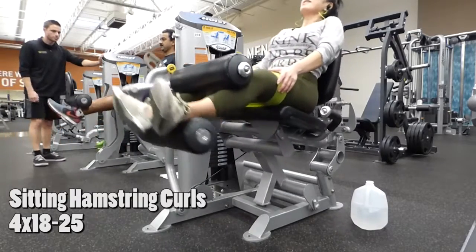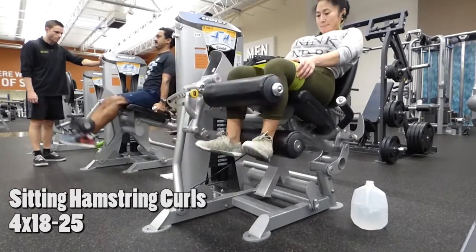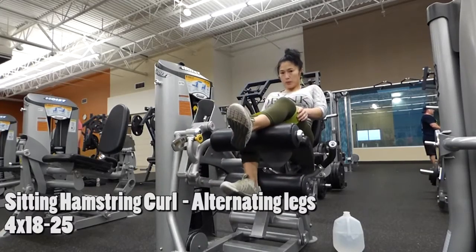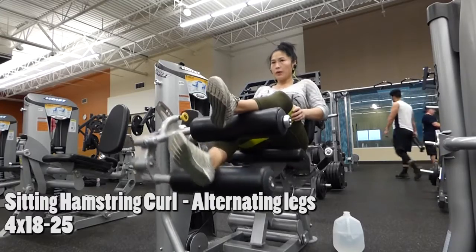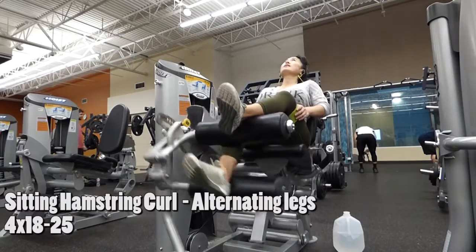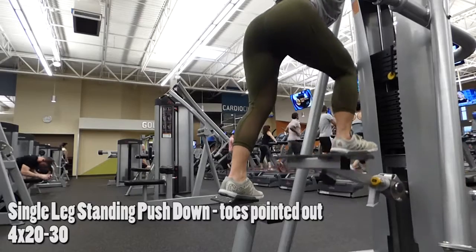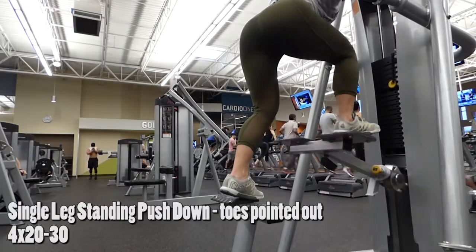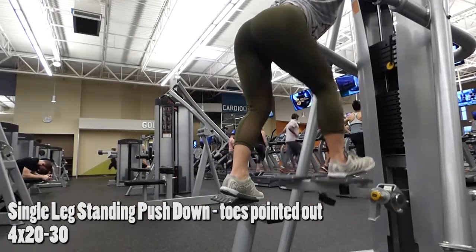Your sitting hamstring curls — I never used to do this workout until I got to Gold, which was the last week of June, and it seriously does amazing things to your hamstrings. With this workout, I love to alternate my legs. But most importantly, I like to keep my toes pointed outward, because I feel it more in my glutes and hamstrings than if I were to keep my toes pointing forward.